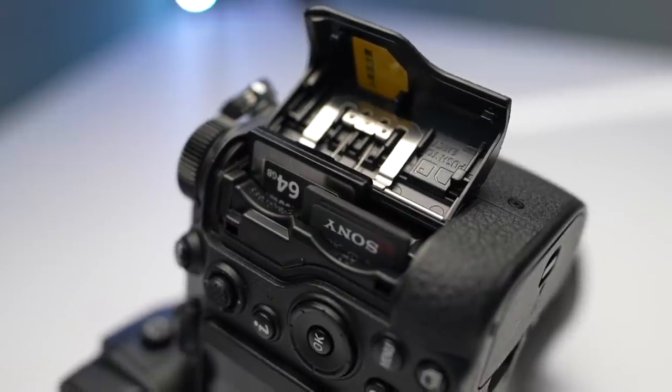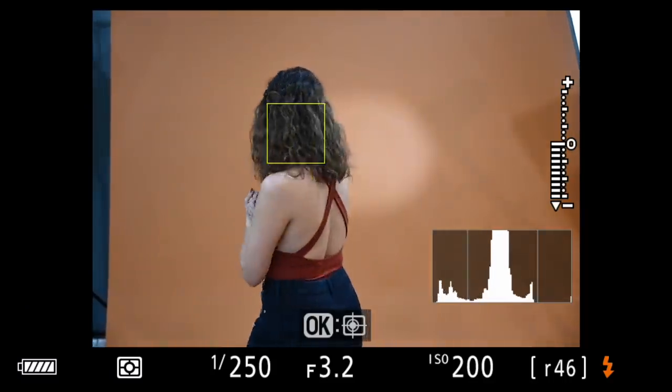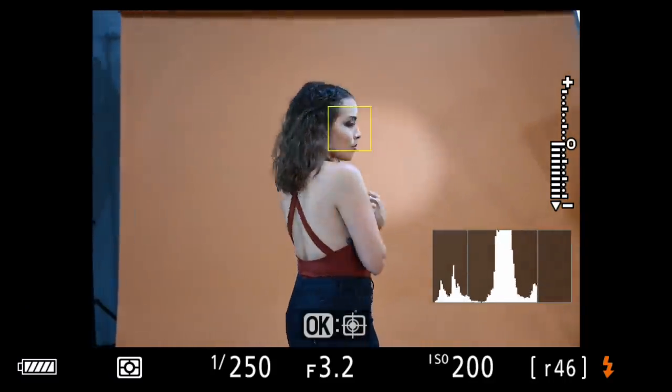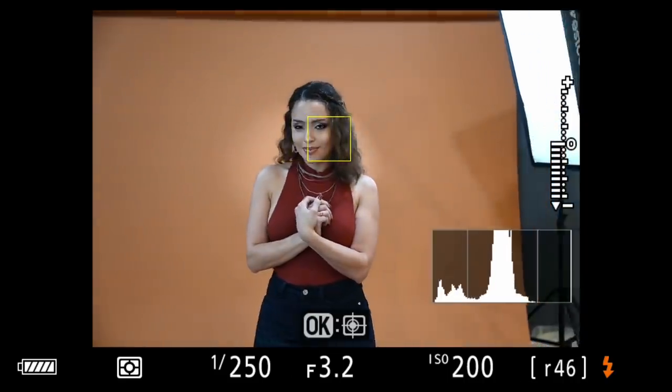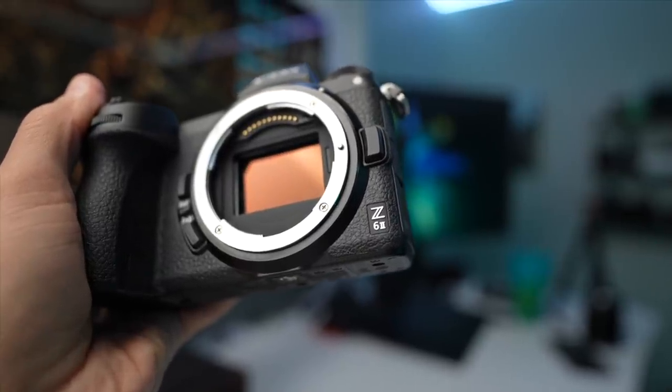The original Nikon Z6 was missing three things: two card slots, raw redundancy, the ability to shoot more frames per second, and a better autofocus system. The autofocus system of the Z6 got better with firmware 3.0, but it still frustrated me sometimes when I'm trying to do simple things and it's acting a little weird. That's why I've been looking forward to the Z6 II, and it delivers on exactly those points.